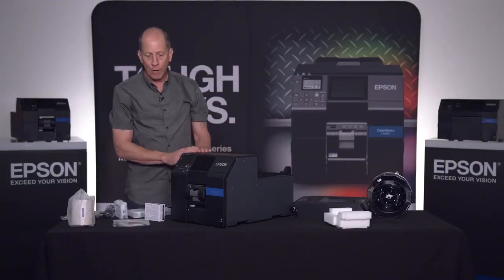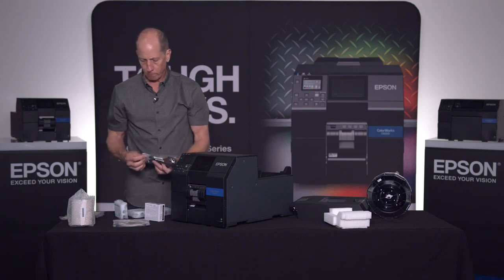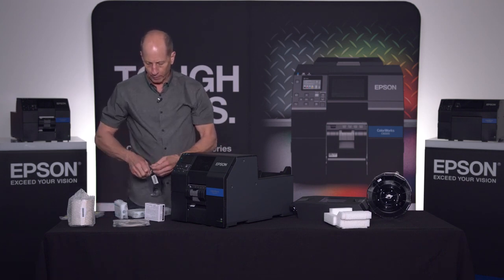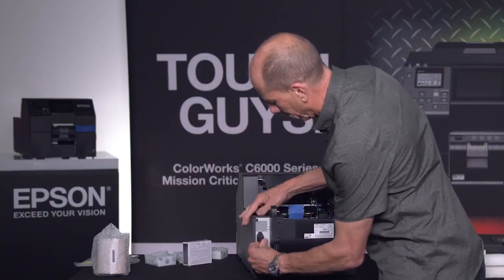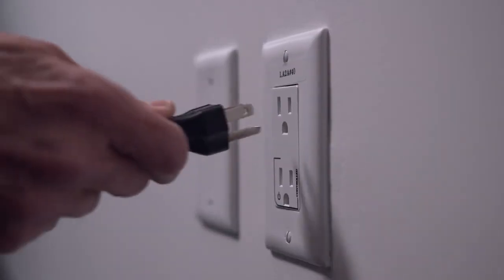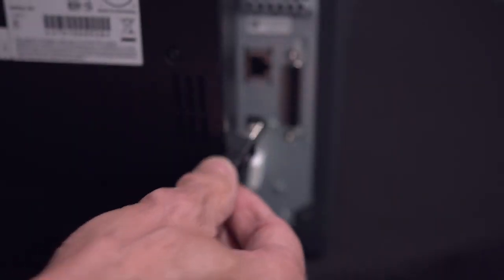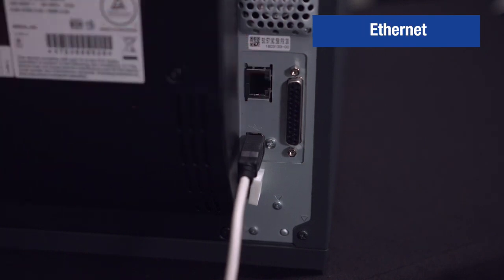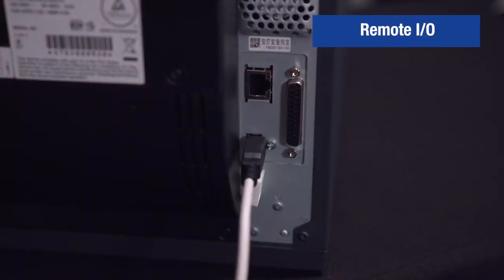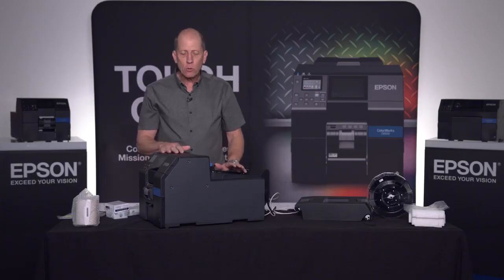The next step is to plug in our printer. The power cord is a universal cord that plugs in here, and we also have a USB cable that we'll be using later to print from. For this test we're going to use USB, though we could have used the network. This port here is the remote I/O for interface to an automated applicator. We're now ready to put our initial set of consumables into the printer.